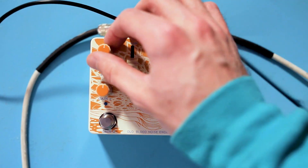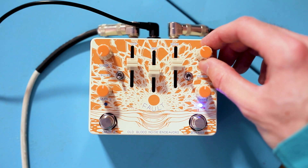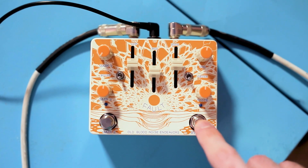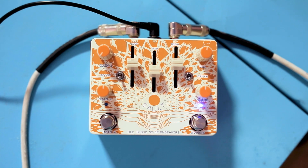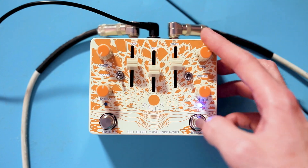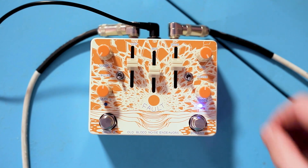Let's start with the gain range of Gain 1, which is the first gain stage as you might have guessed. I'm going to turn it all the way down and bump the volume knob to show you how much boost you have on tap with the Gain knob all the way down. Basically, this can act as a pretty big clean boost — just huge volume going into whatever your next stage is.